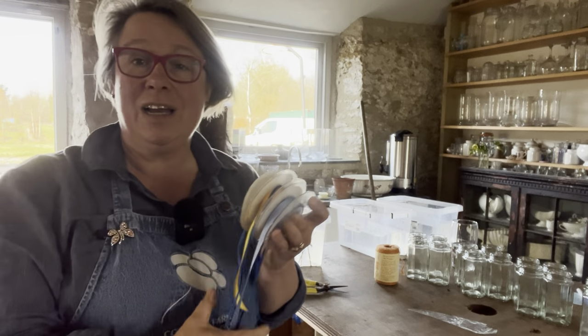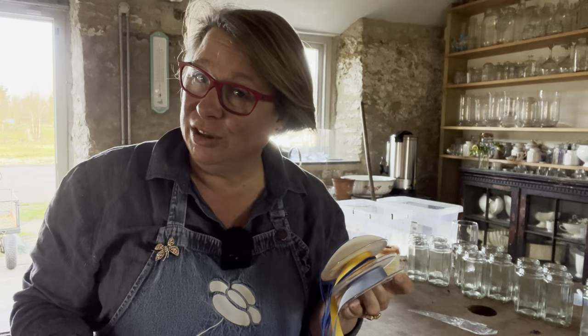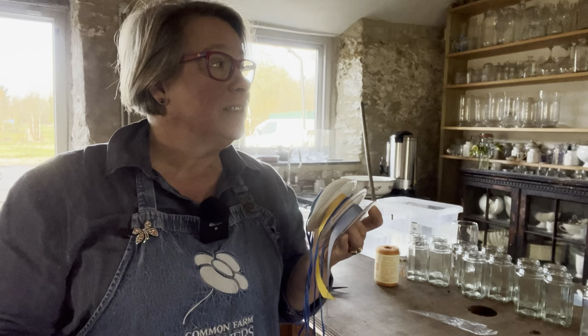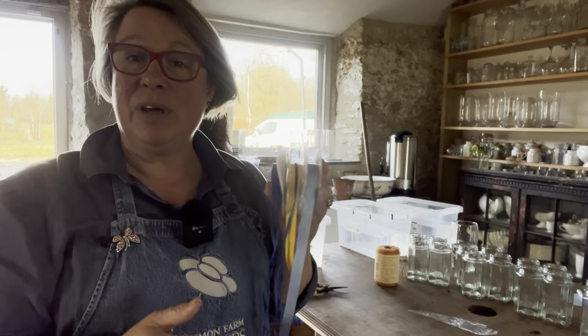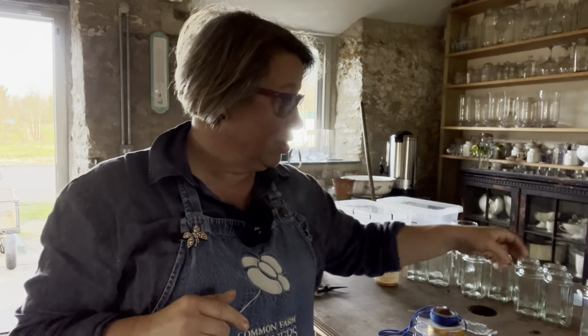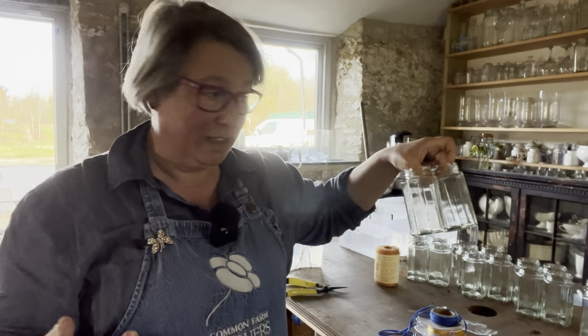Morning friends! Today I have my usual flower orders going out, which given that I'm not supposed to be at the start of my season is a reflection of the heatwave we're having — the flowers are getting ahead. I've got some ordinary flowers to cut but I've also got a special little project: I'm going to do 20 matching jars for a fundraising event.